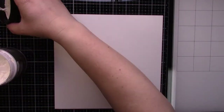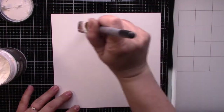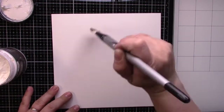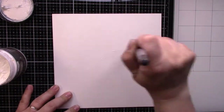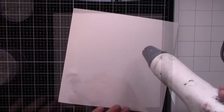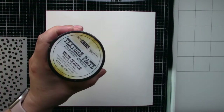My first step is to apply heavy gesso to my mixed-media paper. It is not a necessary step, but I like to work on a prepared surface. I will dry it and then my paper is ready.